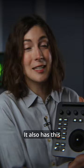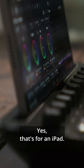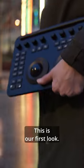It also has this interestingly shaped slot. Yes, that's for an iPad. This is our first look.